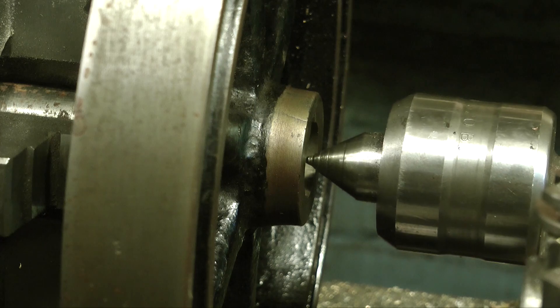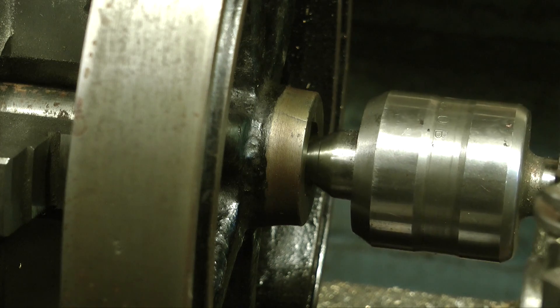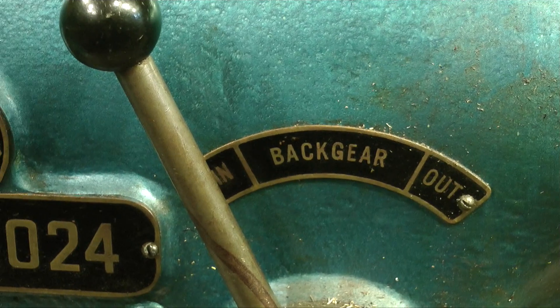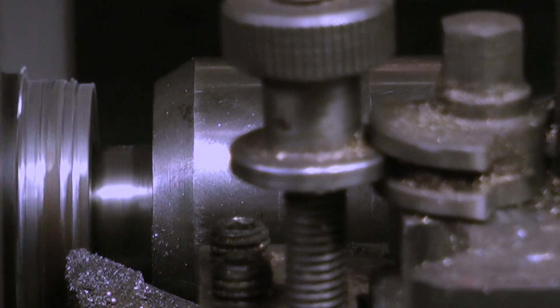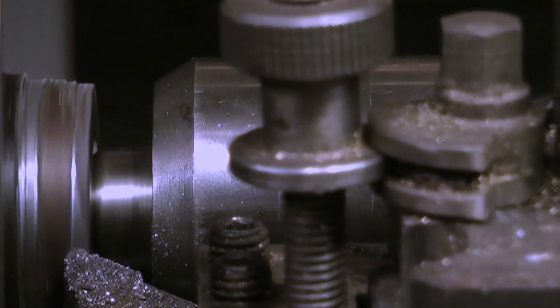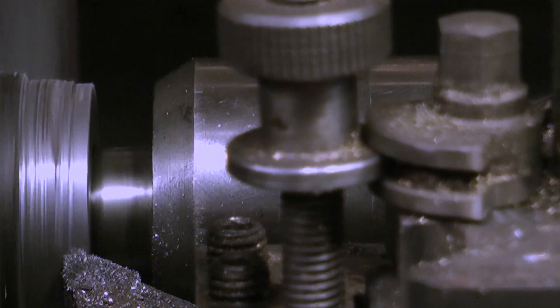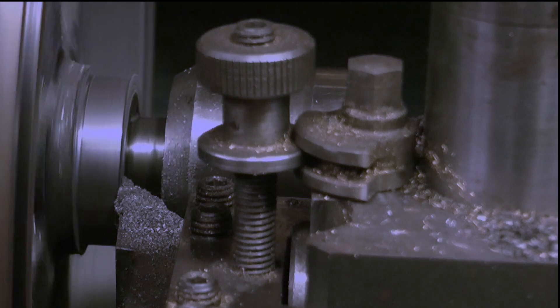It is very important to support the mandrel at the other end. For this, as you can see, I'm using a live centre. I took very light cuts because I didn't want to disturb the repair, and of course the lathe is in back gear running slowly. Here you can see the cutting process in action — I'm doing it in steps a little bit at a time because I do not want to disturb the original attempt at the repair that someone has done.